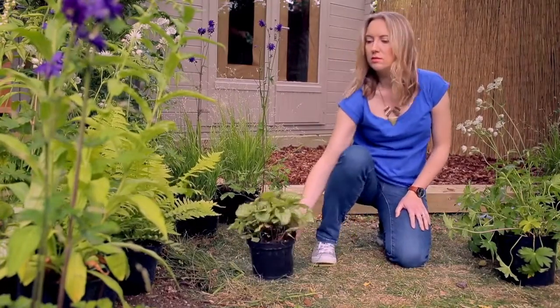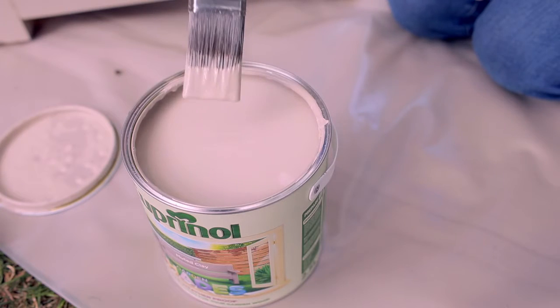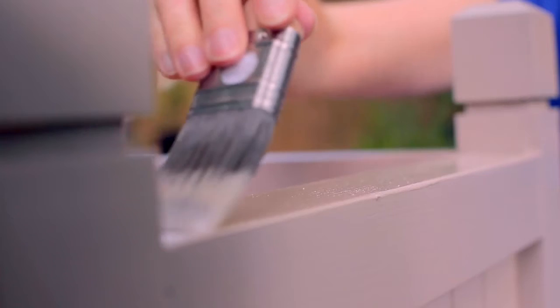I'm just painting up some planters in the same colour we've used on the shed — muted clay — and we're going to fill these with some beautiful roses.